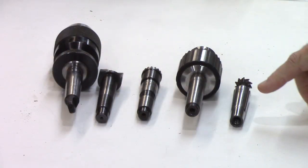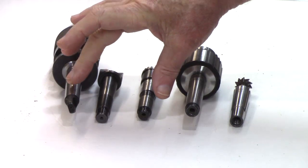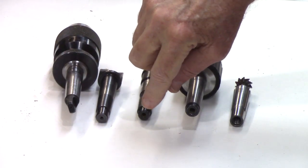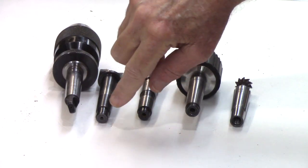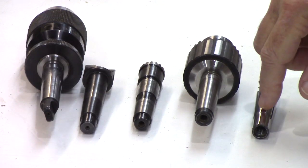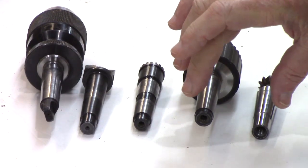Alright, here are some examples of some Morse tapers. These right here have little holes in them where they were machined to hold the center, but these are not threaded. This one is threaded — this drill, this collet chuck is threaded.